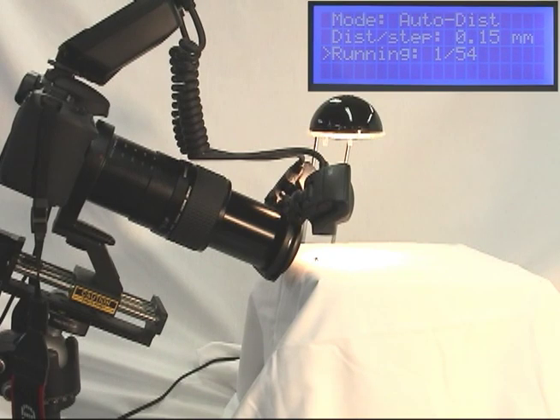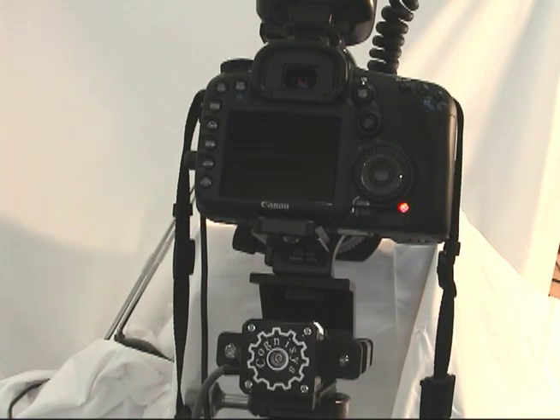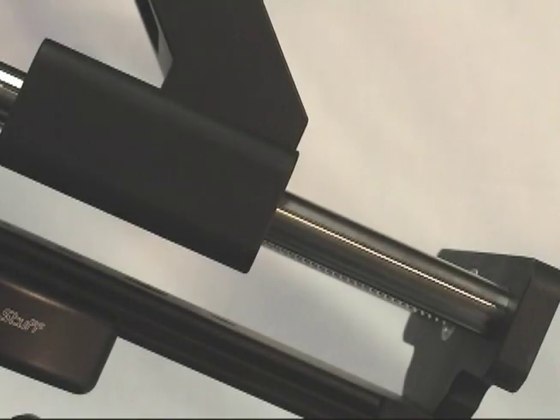After each step, a configurable settling time — in this case 3 seconds — allows any movement in the tripod or camera to stop prior to capturing the image. The settling time can also be used to allow the flashes time to recycle. The incremental results can be monitored from the camera along with the exposure histogram. Here is a close-up view of the rail, showing the 0.15mm movement. The lightweight anodized aluminum holds the camera securely as the carriage slides smoothly across the stainless steel rails.